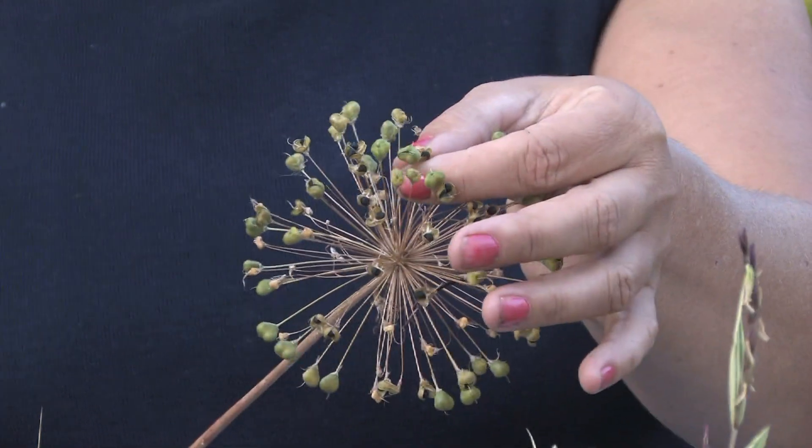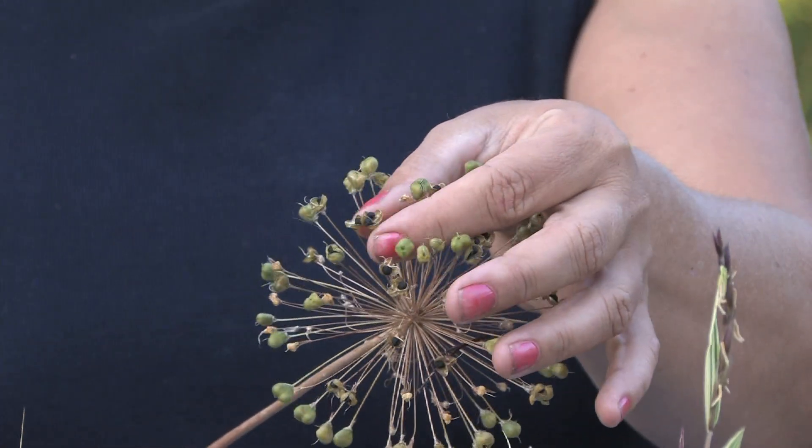Hi, this is Yolanda Vanveen, and in this segment I'm going to talk about how to grow alliums from seed. These alliums bloomed in the late spring, and now it's mid-summer and they've dried and they have lots of seeds on them. Right in the middle of these little heads there are little black seeds.